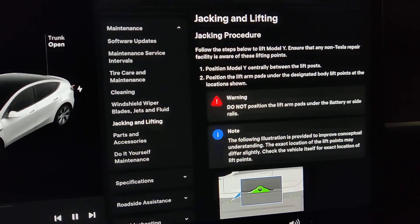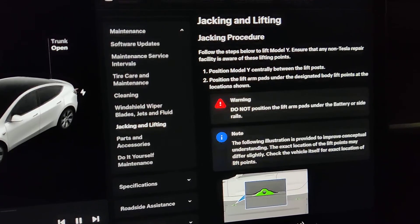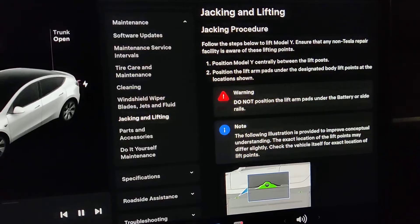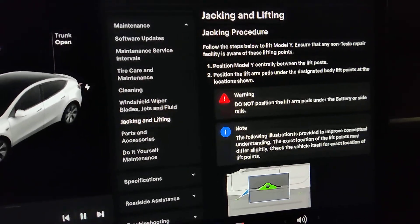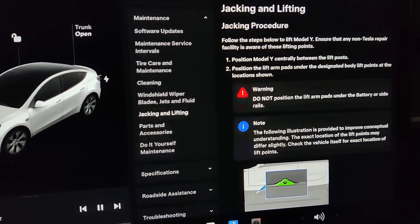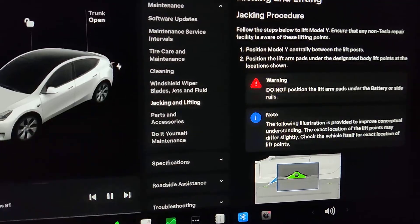Hey guys, I'm going to show you how to jack up your Tesla Model Y. This would apply if you want to do a tire rotation yourself, or change to winter tires or summer tires. I'm going to change to winter tires. If you check the manual, there is a section called 'Checking and Lifting'.